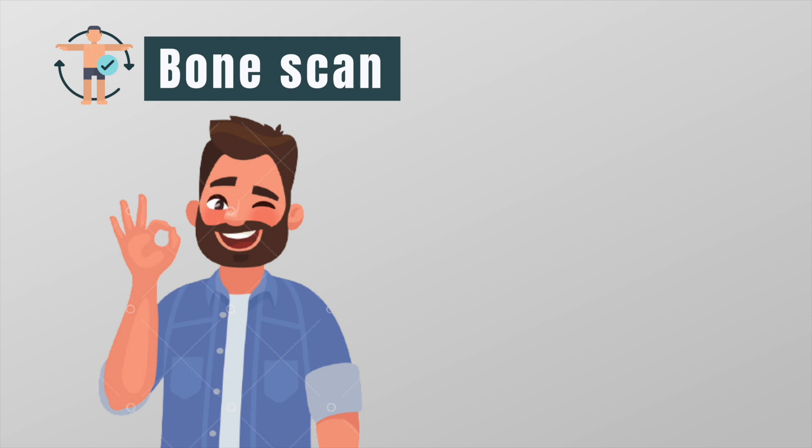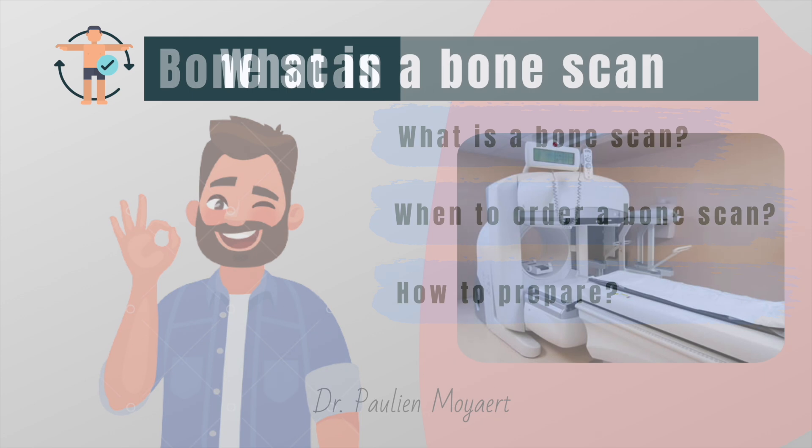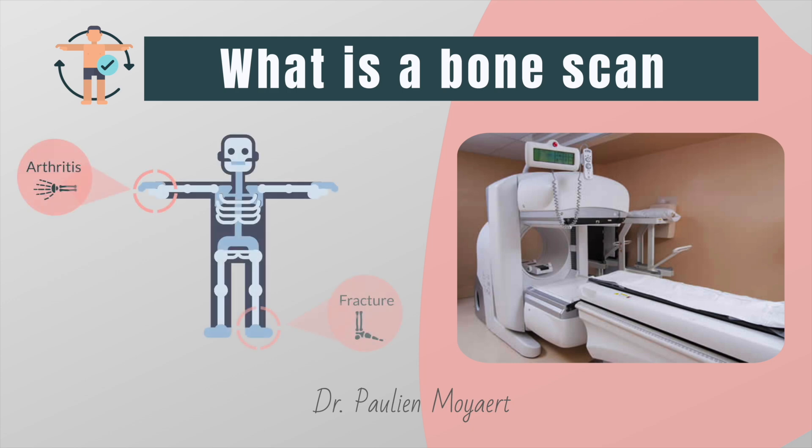I hope I've convinced you that the benefits of having a bone scan outweigh the risk of exposure to the small amount of radiation received during the scan. But now, what is a bone scan exactly and how do I prepare for this? A bone scan is a nuclear imaging procedure that helps to diagnose several types of bone problems such as arthritis, stress fractures, and infections involving the bone.